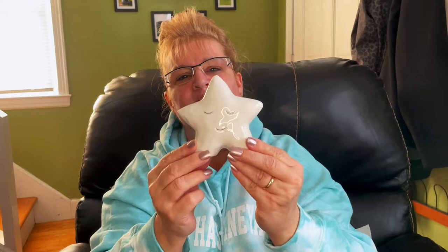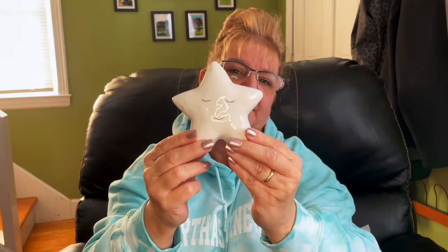These next three items I thought of because Twisted Gypsy absolutely loves stars and moons. These were in the Valentine's section and came in white, yellow, light blue, and pink — I picked up the white. They're made of what I think is ceramic. I picked up the moon, the star, and the cloud. Someone mentioned these would be cute in a baby's room, but I'm going to put them in my living room on the shelf.